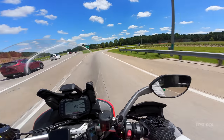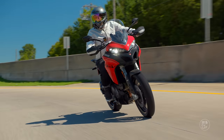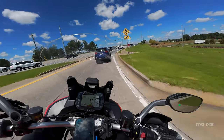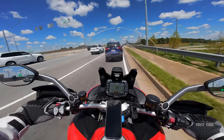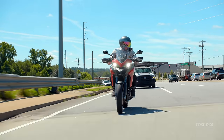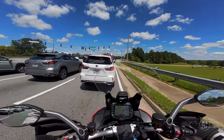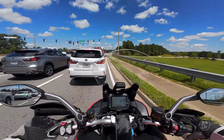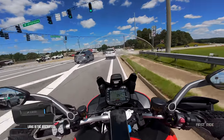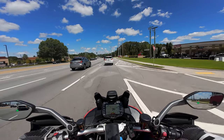Skyhook suspension — how does it adapt to literally everything so damn well? Those fork legs are just full of black magic. I love Ducati's Skyhook suspension. Thank you for putting it in a Multistrada that more people can afford. I was a little worried because it's so much lighter than the V4, so you don't have as much weight to keep you planted on the highway, but it did a phenomenal job.